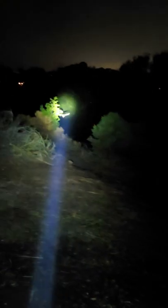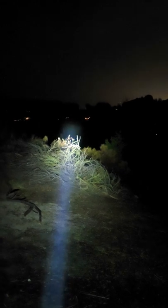The U22 has a max throw distance of 1000 meters and a max output of 1500 lumens. It's got a tight hot spot with virtually no spill and it does a great job of illuminating basically anything it's pointed towards.